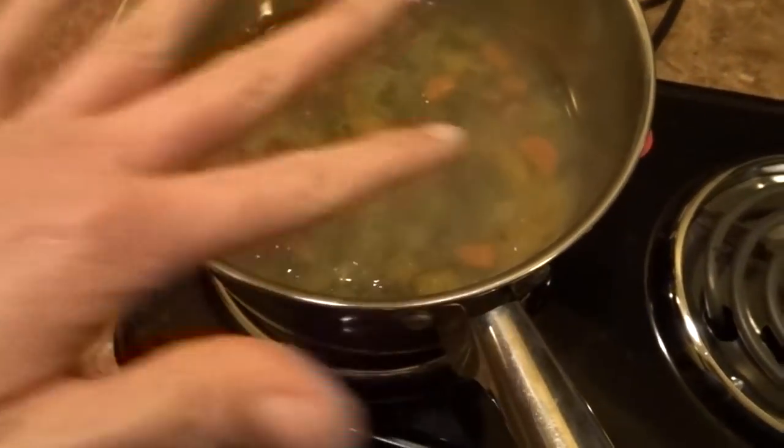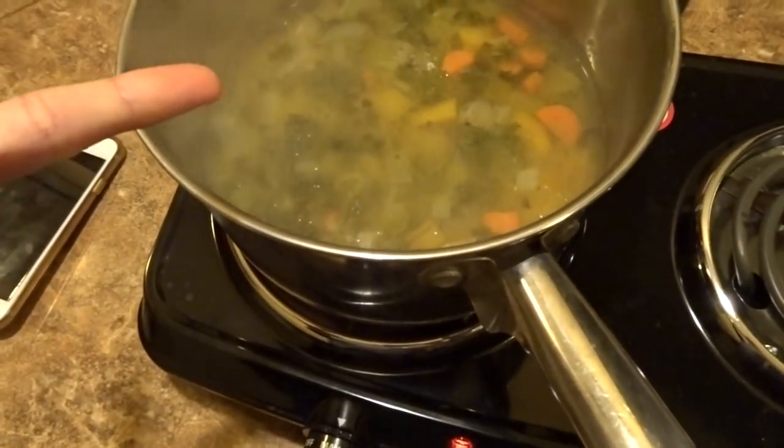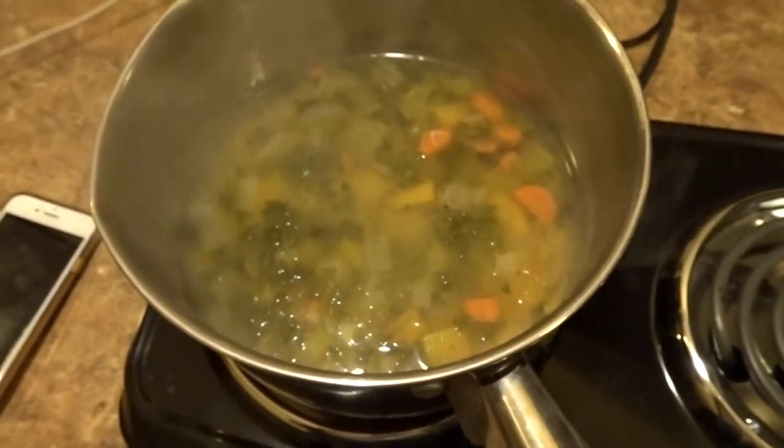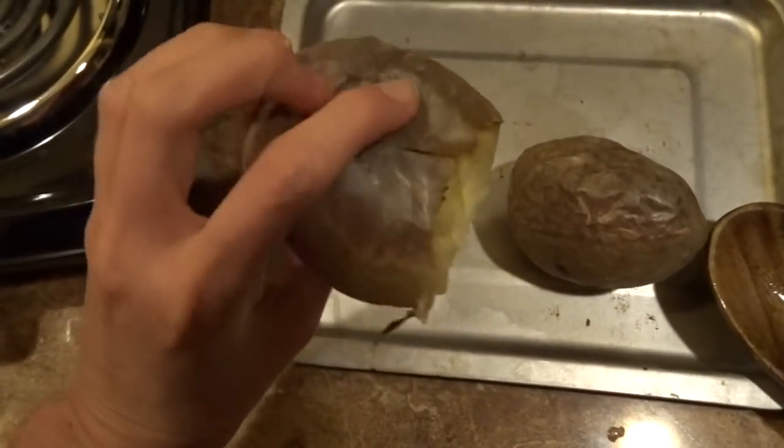For dinner tonight I have some soup reheating that I made last night — it's the liver rescue soup from the liver rescue book by Medical Medium. I'm going to be having it with two Yukon gold potatoes.